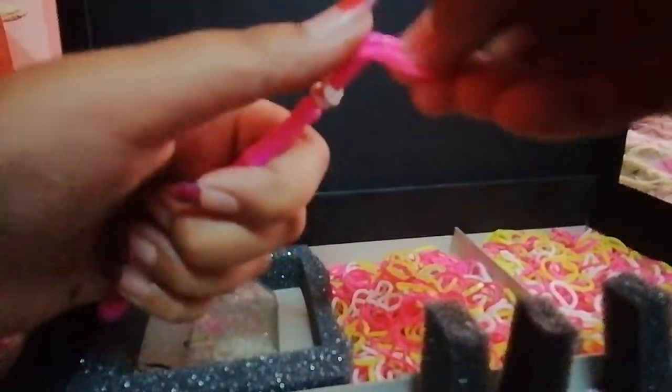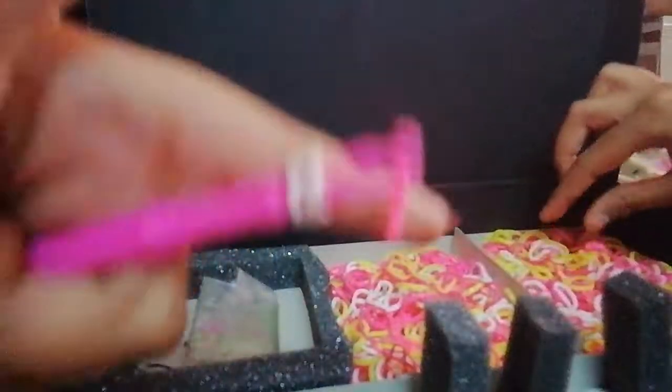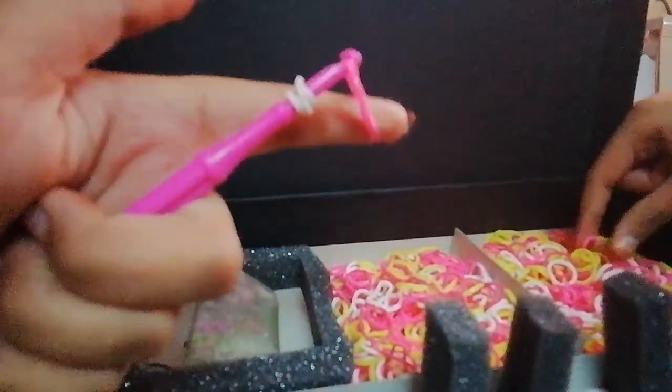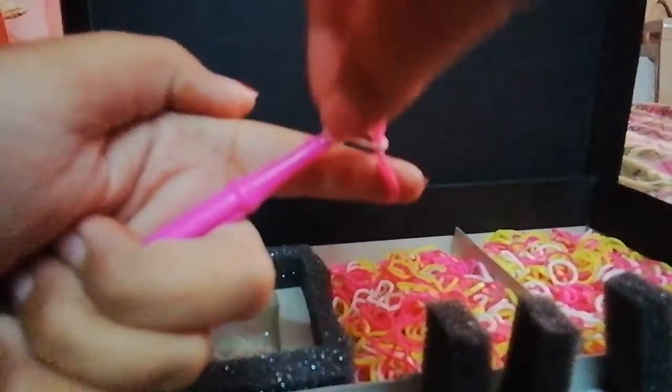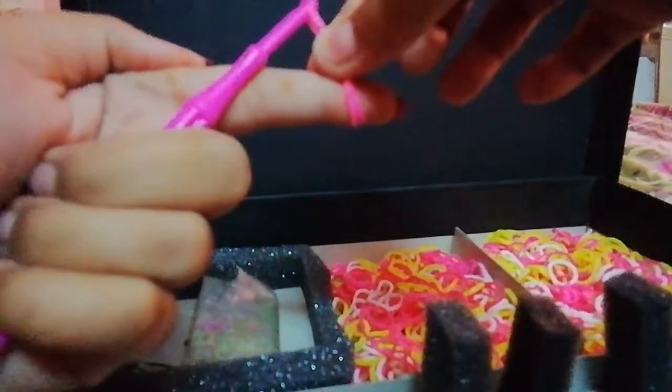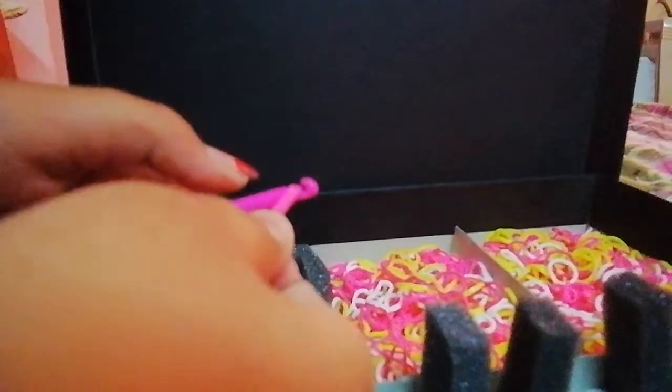Now we have to take this part. See, now here in this part, you have to take your finger and you have to catch that. And here we are ready with this. Now just take it. We have to fold three folds, guys. Be careful and listen to this. This is going to be three folds. And now we have to drag that down.